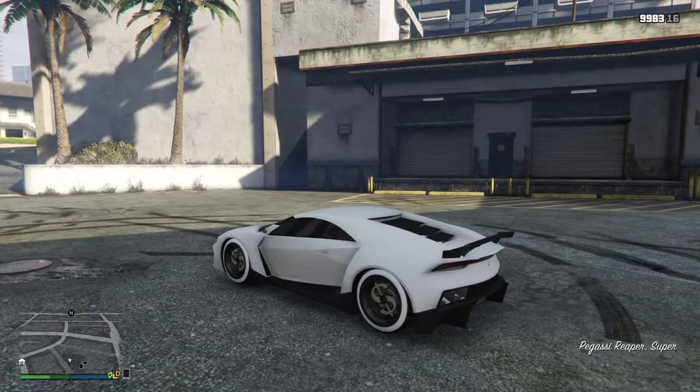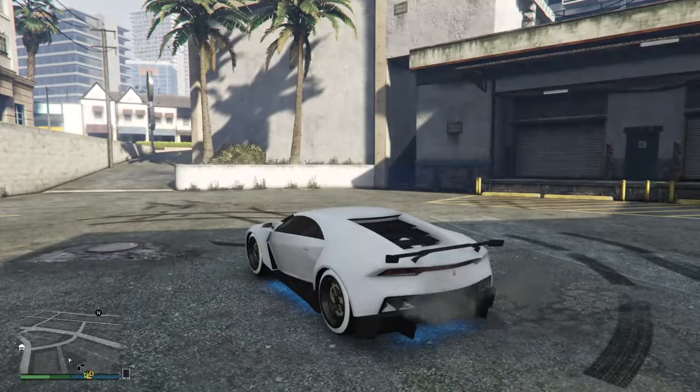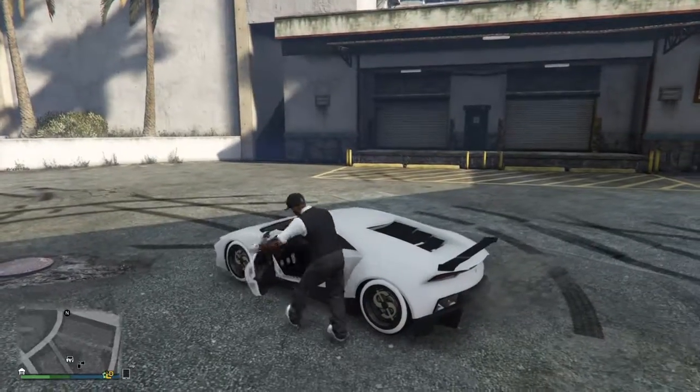Get back in the car, like if you're already in it. But make sure you're unarmed first. So once you're unarmed, get out of the car.